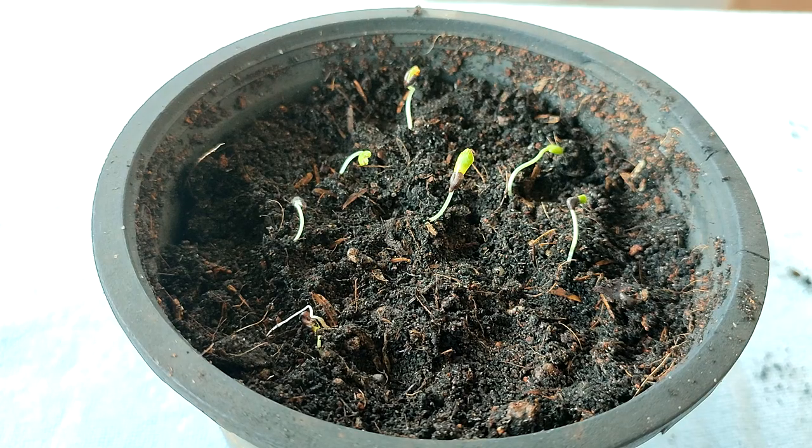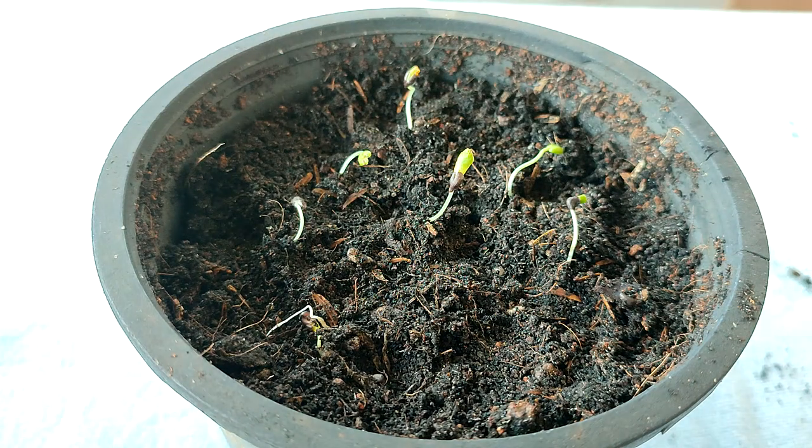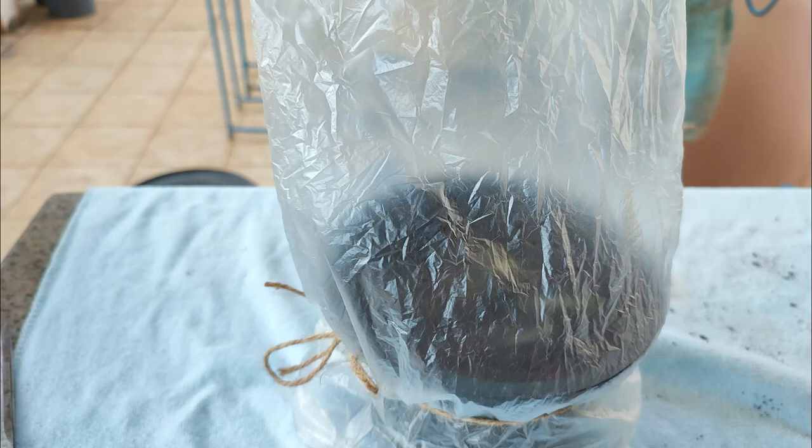I am going to transfer all of them into a container with regular potting soil. In retrospect, I believe it would have been better to leave them in the moist paper towel container a bit longer to allow the seedlings to grow a bit larger and stronger before transplanting. To protect your seedlings from bugs and insects and to maintain a high humidity content, you may wish to place them in a sealed bag or place a bag over the top.